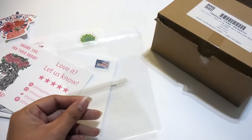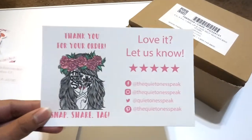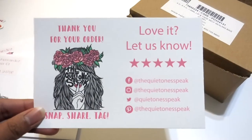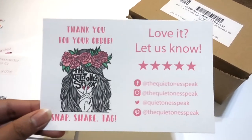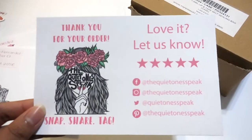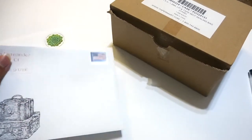I like to include a thank you note, which has my logo and then it has all my social medias. It reminds the customer to leave a review. And what I like to do is in the back, since it's blank, I like to leave a personal handwritten thank you note just to add a personal touch to it. And then of course the envelope — block out the address.